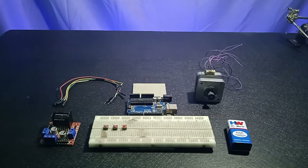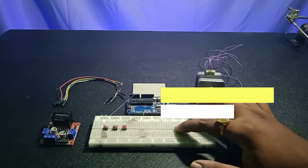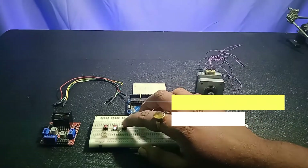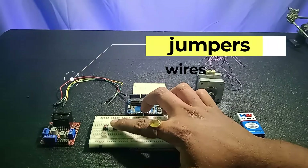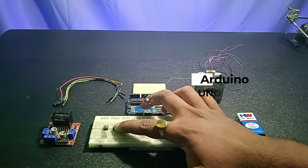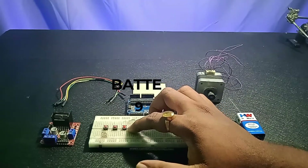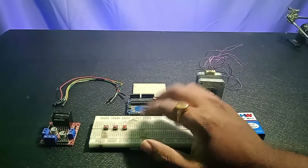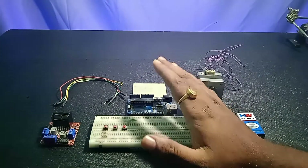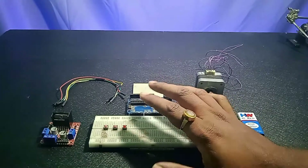First, you're going to need a breadboard. Along with it, you need three push buttons. Push button one is to increase the speed, push button two is to stop the stepper motor, and push button three is to decrease the motor speed. The breadboard connects all the wires and push buttons with the Arduino, motor driver, and stepper motor.